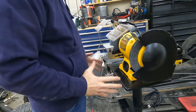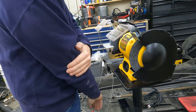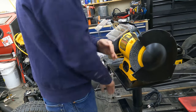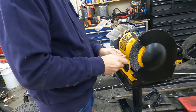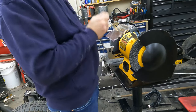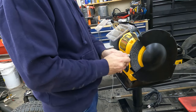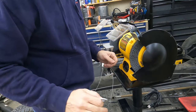They say the ideal height for a grinder is at your elbow height — this one might be just a little bit lower — but it puts your arm in a neutral position so you're not having to hold something down or up high. You're basically right at arm's level to make full use of the grinding wheels.